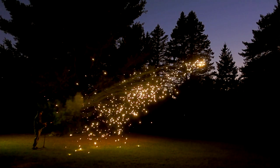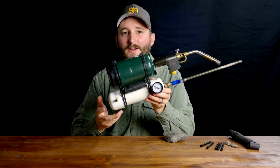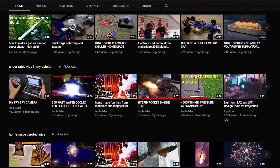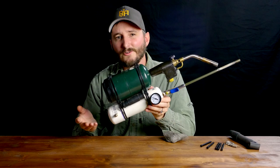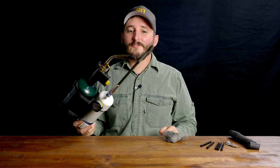Once again, this was an idea invented by and sent to me by Ian of the channel Ian Builder. I'll link his YouTube channel in the video description below so you can go check out his video on this same process and some of his other videos — which, even though he's like 15 years old, are very well made and I enjoyed watching several of them. Go check out his channel; maybe I'll put a link at the end of this video for you to do that.